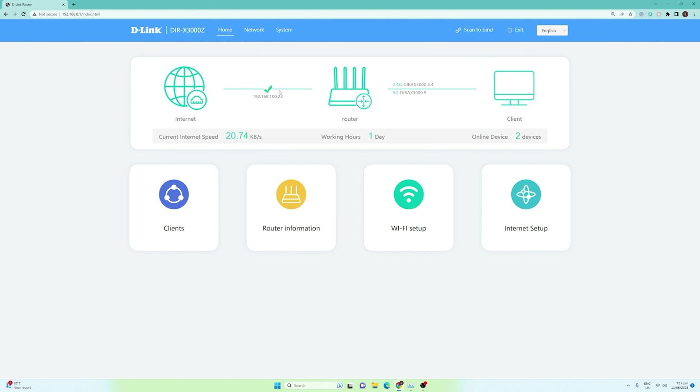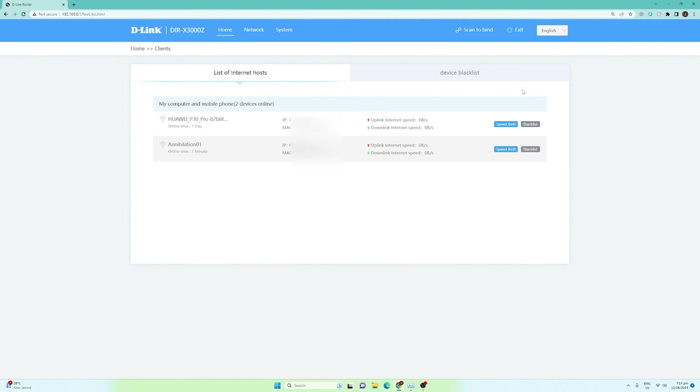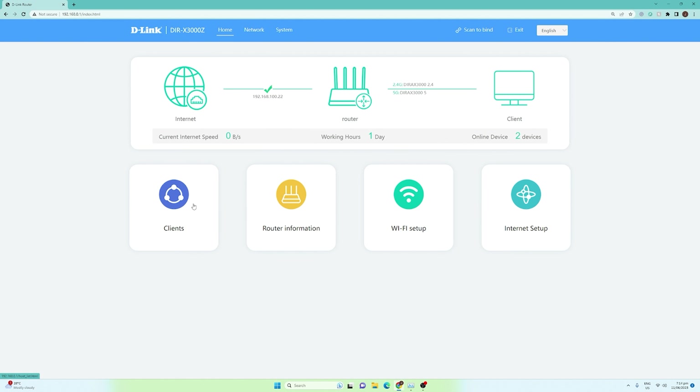Going back to the home, we have the client section. For the client, there are a lot of things we can do to manage devices on our Wi-Fi network. For example, we have a device — a Huawei Pro — and you can actually create a speed limiter for these devices. You can set the uplink and downlink internet speed. Aside from that, you can also block devices if you want.